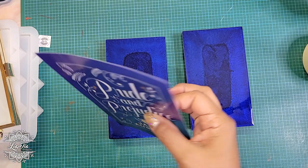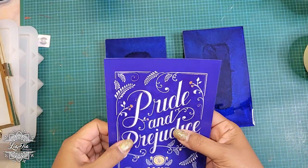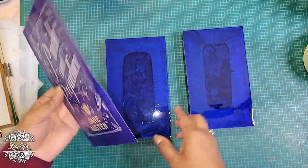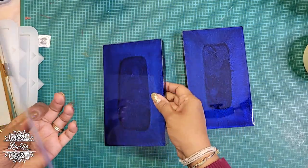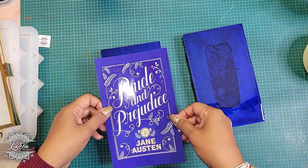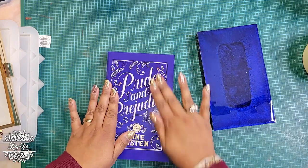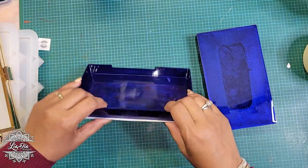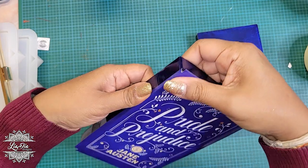I sprayed the backs of the covers with spray adhesive. I decided I'm not going to trim them closer yet because for the covers I want them to overlap. So this is the side we want — that's the top — and we're just going to go ahead and see if we can place this, cut those corners off, and wrap this around like so.